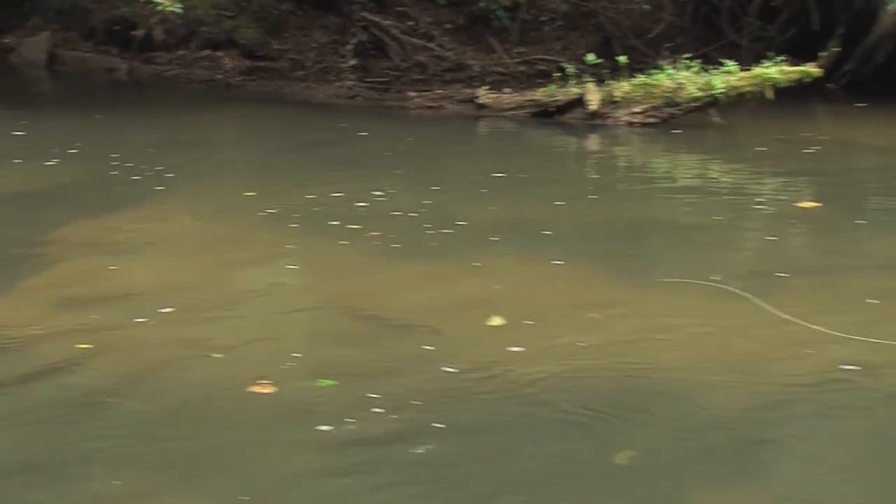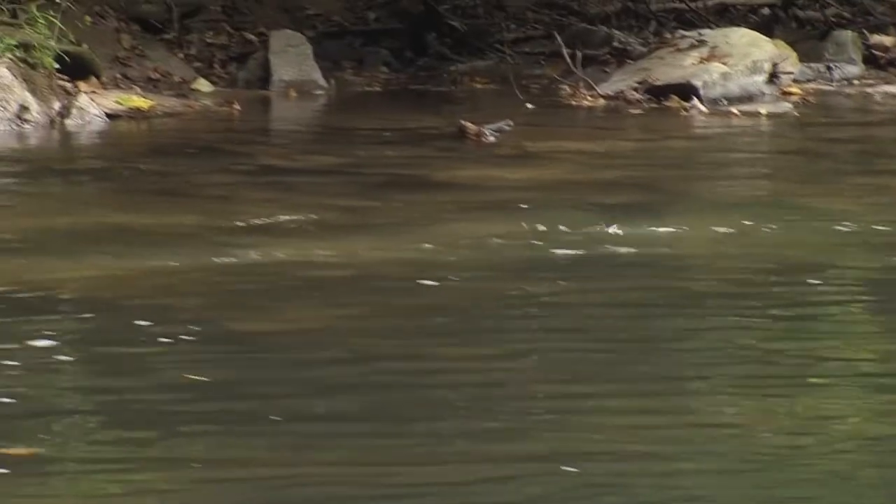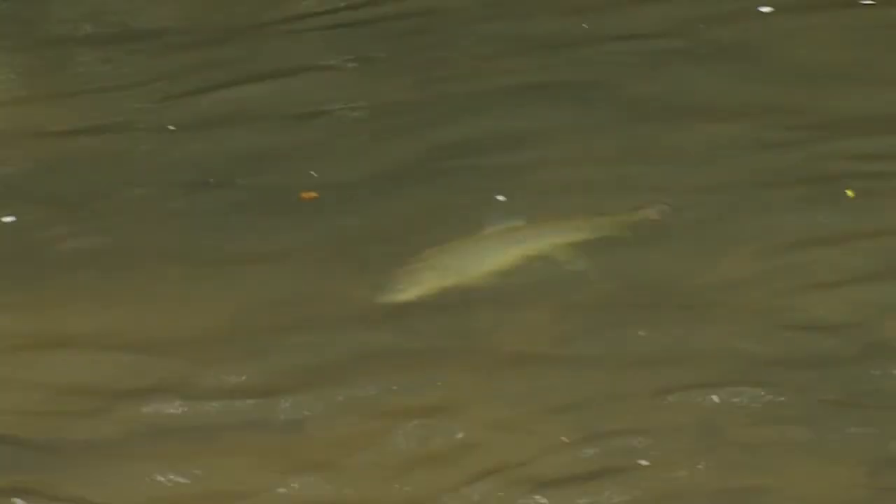See how they're moving around? How their behavior has changed? There you go — that's a brown, isn't it? Yep. I guess I need to get down here. Oh Lord, what a fish. Nice brown.